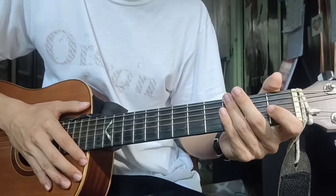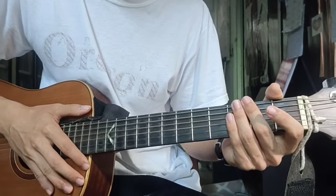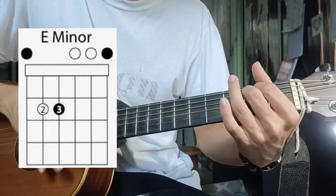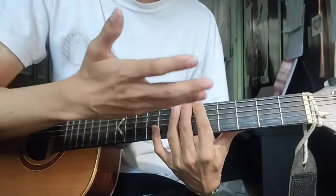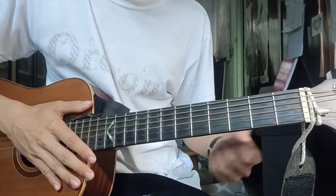So that's basically the whole song. And when you're done, the last chord you play to end this song is an E minor — it gives the feeling that the song is just hanging there.